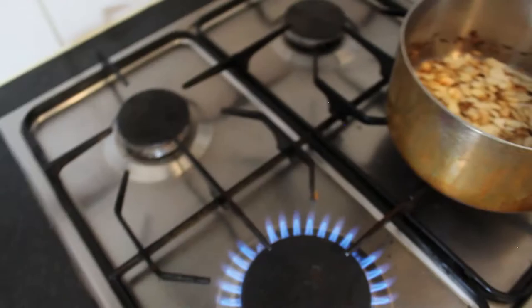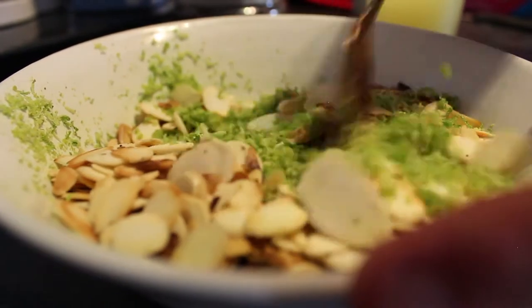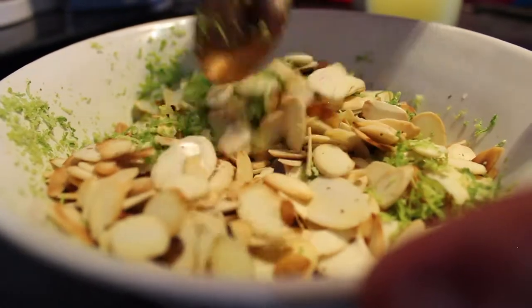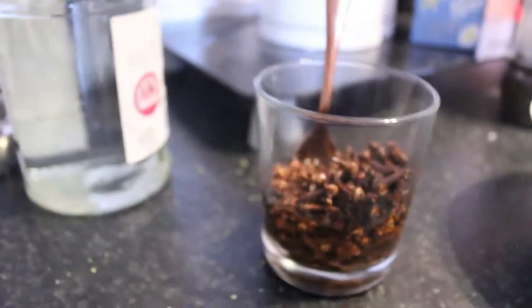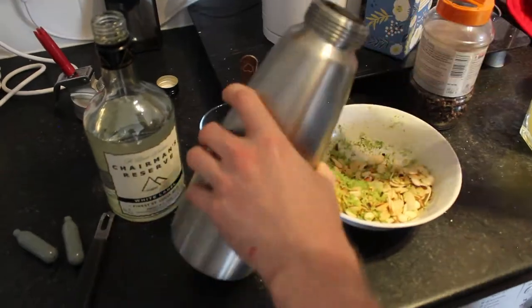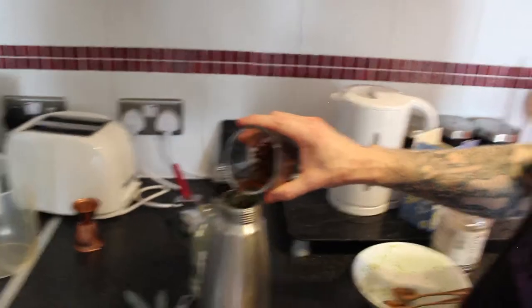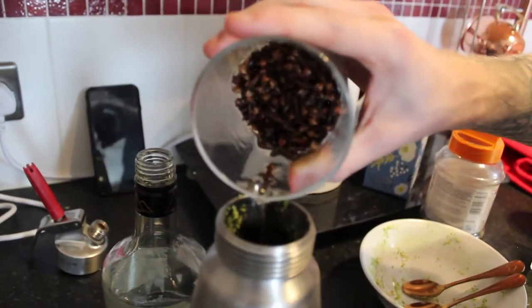And we're done. Putting that in with all the lime zest now — fresh as you can get. Just our cloves slowly resting in the Chairman's White over here. Now normally for falernum you'd rest for about 24 hours, but we're going to pressure infuse, which will take us about 10 minutes as we rest it in the fridge.